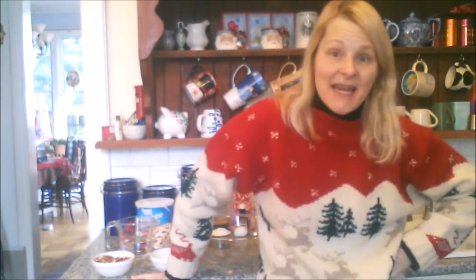Today's fabulous, fun, frugal, festive Christmas cookie trick: peanut butter reindeer. These are excellent, delicious, fabulous peanut butter cookies.